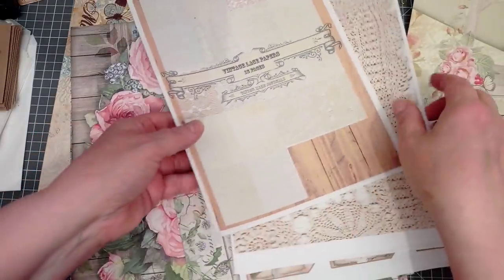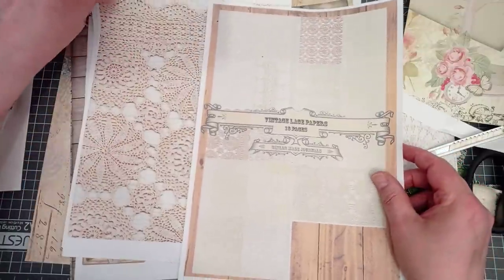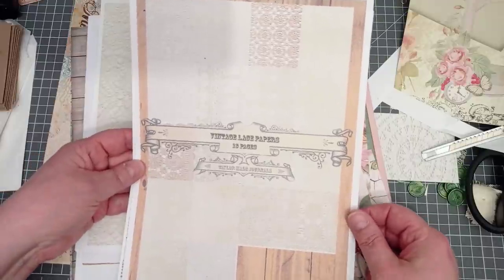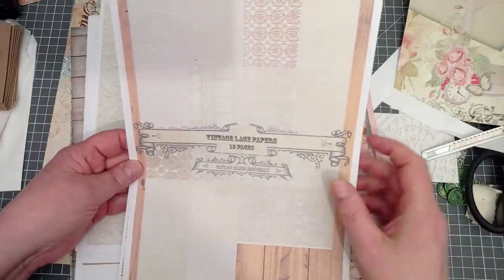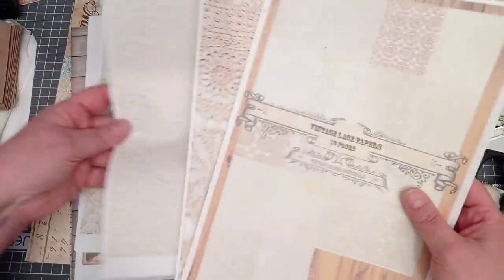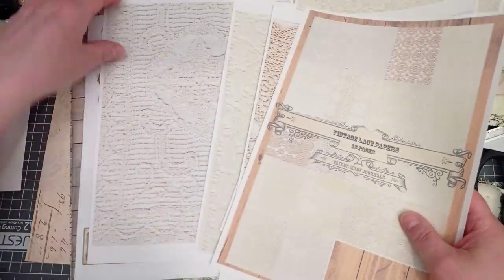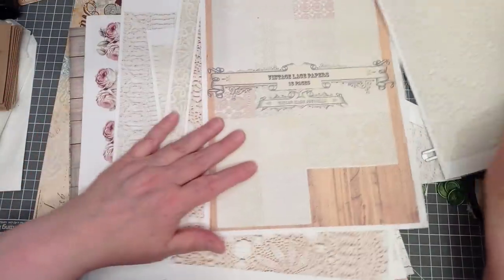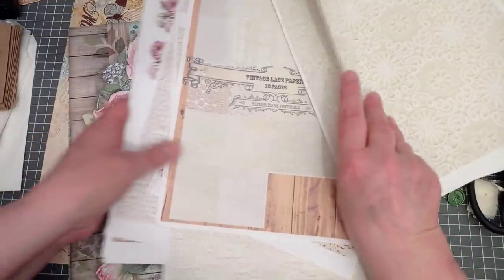The other papers I'm going to use are from this collection by Lorna at TaylorMade Journals. I use this collection quite a bit. I haven't got the full collection printed out, but what I do have is a cover page — it's vintage lace papers, I think it's 18 sheets. Life's too short to count. They're a nice yellowy colour that will go nicely with that paper. Sorry, it's a bit glary — I've been faffing so long I'm now filming in electric light.